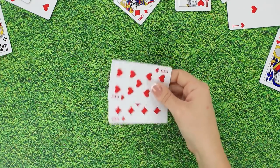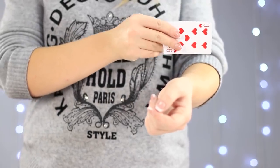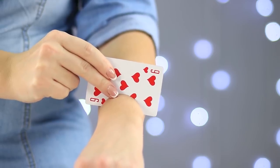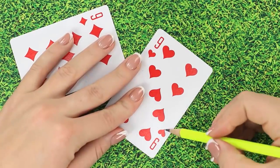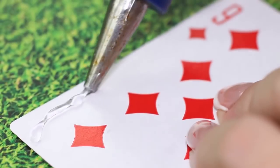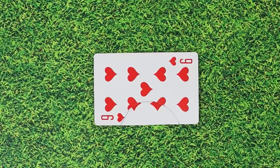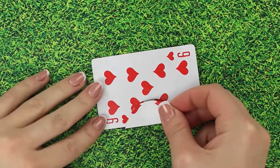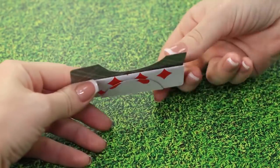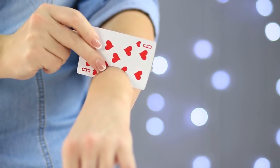Now we must ask the sensitive members of the audience to look away. Take an ordinary playing card and with a quick move, stick it into your hand. Don't panic! No one was hurt during this trick! Take a few cards and cut out a semi-circle roughly the size of a hand in one of them. Glue one edge to a second card, then glue the cut-off piece in its original place to the other card. Now we can gently fold back the part with the cut-off on it. A bit of practice and you are off to amaze everyone around!